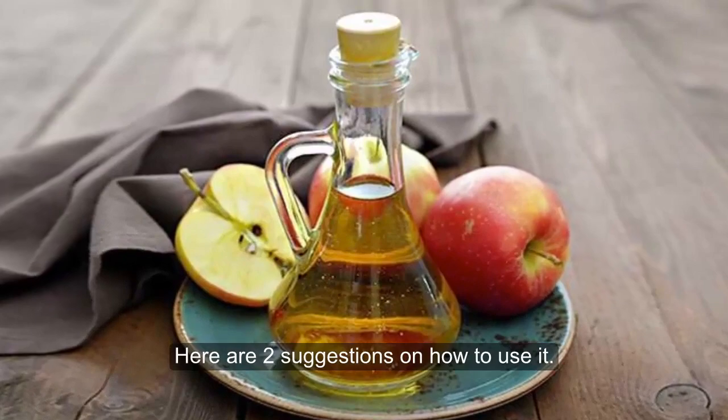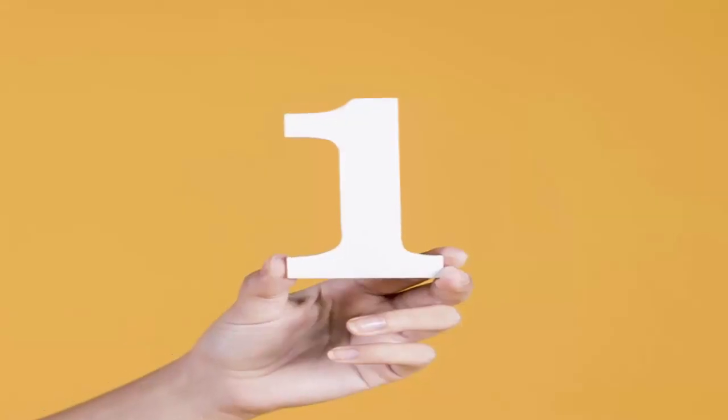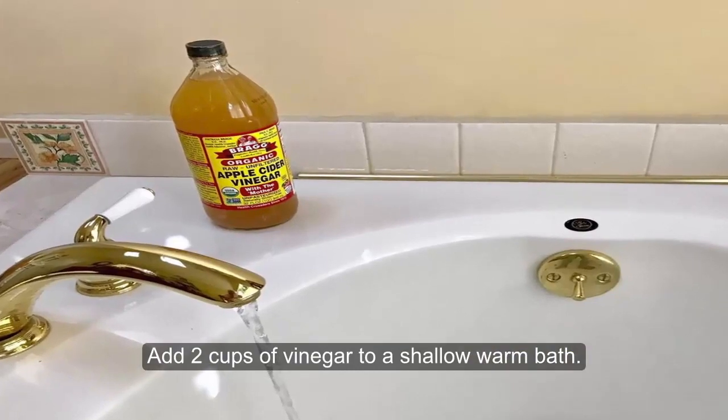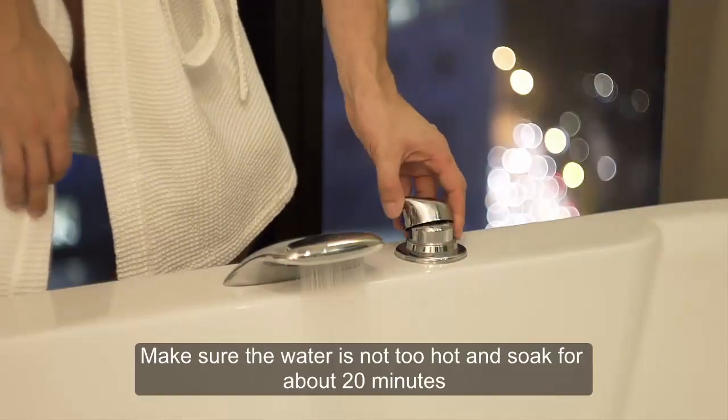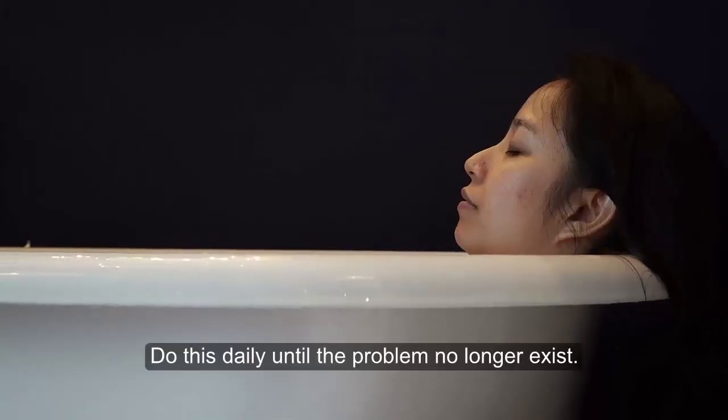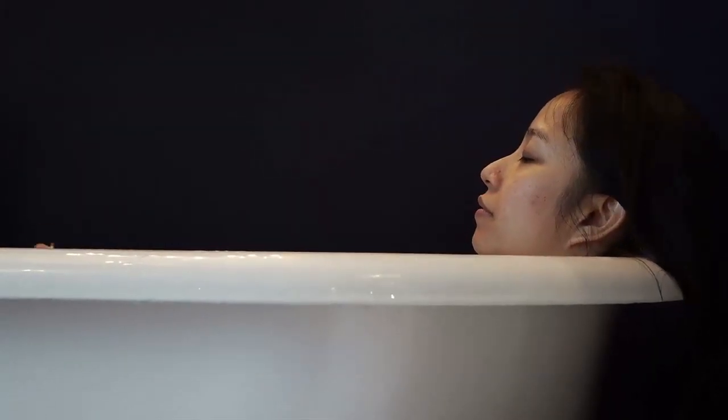Here are two suggestions on how to use it. Number 1: Take a vinegar bath. Add 2 cups of vinegar to a shallow warm bath. Make sure the water is not too hot and soak for about 20 minutes. Do this daily until the problem no longer exists.